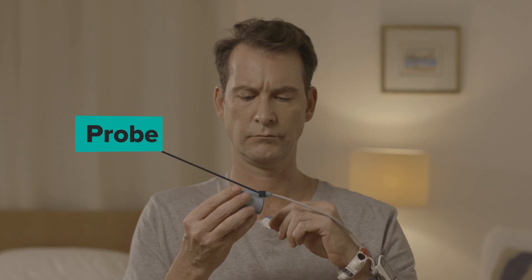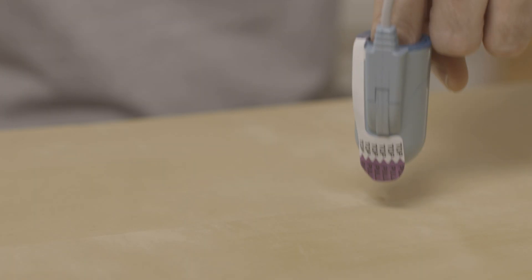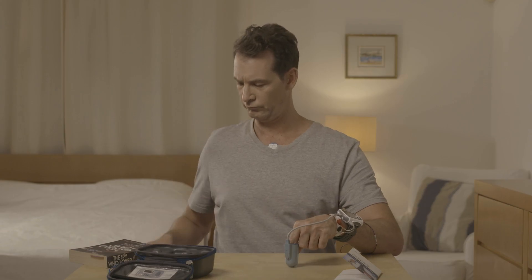Place the probe on the finger that you have been told to use, preferably the index or ring finger. It is normal to feel a little bit of pressure. Insert your finger all the way into the probe. The tab labeled 'Top' should be situated on the top side of your finger. While pushing your finger against a surface, like a table or your leg, gently and firmly remove the tab. Be careful not to twist the probe.